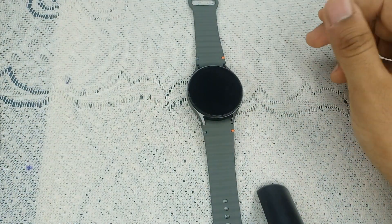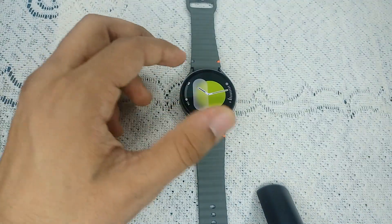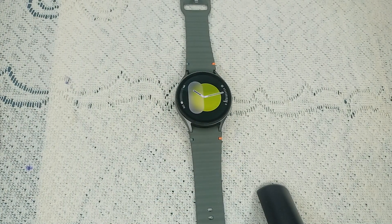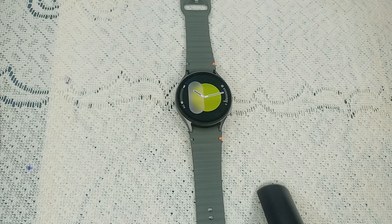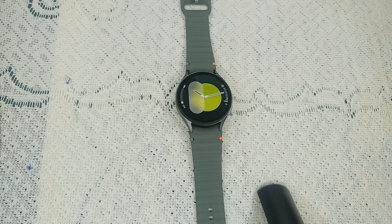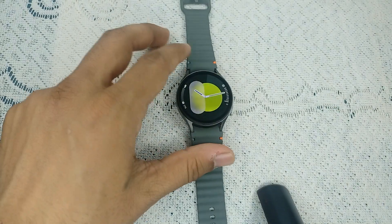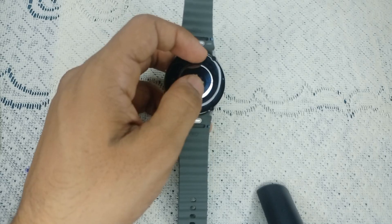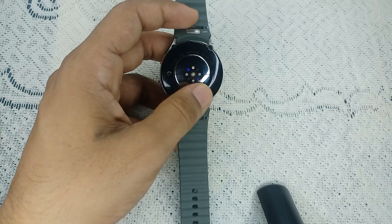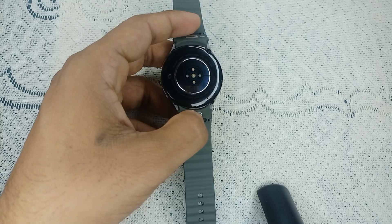The next step is to check for moisture or cleanliness. Moisture can significantly affect the accuracy of the BIA sensor. To moisturize your skin, apply a small amount of moisturizer to your fingers and wrist, which will help improve conductivity. Also, wipe the back of the watch to remove any oil or drips that might interfere with the sensors. You can use a cotton swab or cotton cloth to clean the sensors.